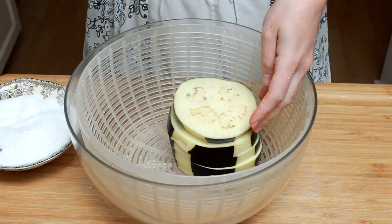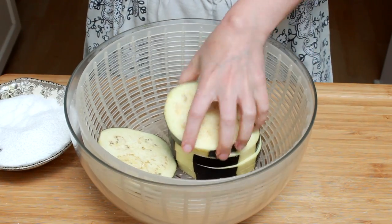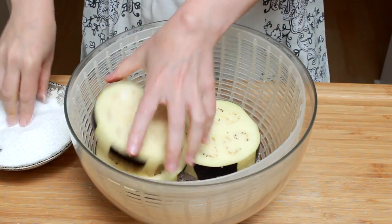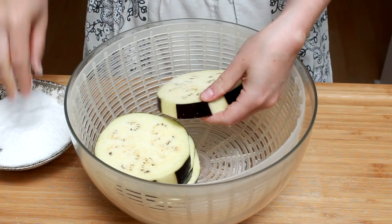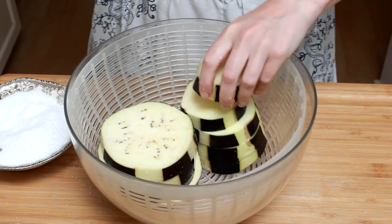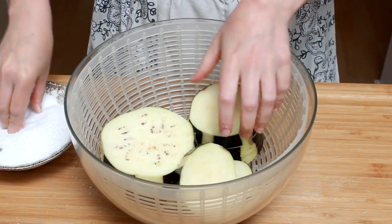Now we need to salt the slices. Many recipes will advise you to do that, explaining that it draws out the bitterness. I find this rationale dubious — salt might mask bitterness, but doesn't draw it out. And good eggplant isn't bitter anyway. The real reason we salt it is to remove excess moisture and turn its texture from spongy to creamy.